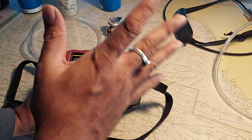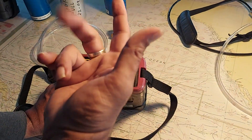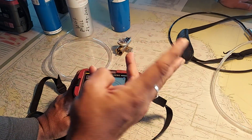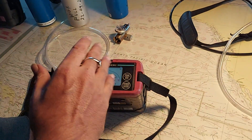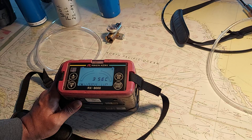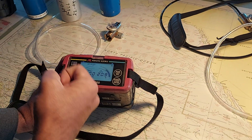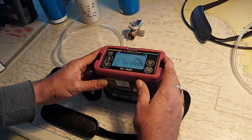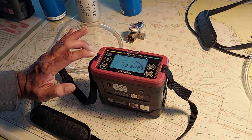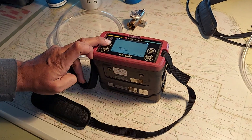Whenever you do calibration, remember there are two ranges: one is LEL and one is hydrocarbon volume. Always do the lower range first — LEL first, then volume. If you put volume first, the gas for the LEL will not be accurate. To calibrate, press these two buttons — it's written here 'calibrate'. First, do the air calibration — hold air.